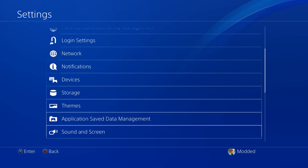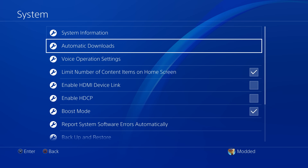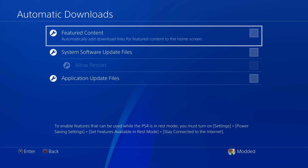We're just doing this temporarily. Also go down to the system option and go to automatic downloads. You want to make sure that none of those boxes are ticked for automatic downloads, which will help prevent you from accidentally installing any system software updates.